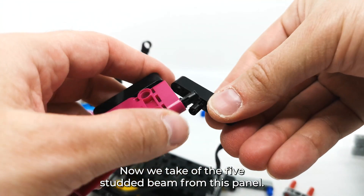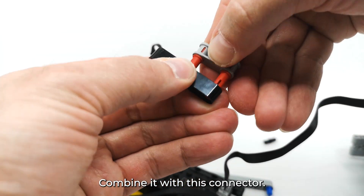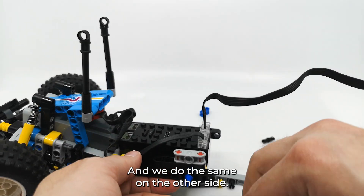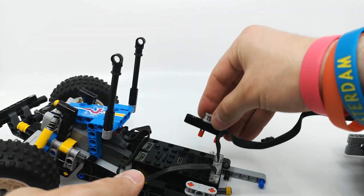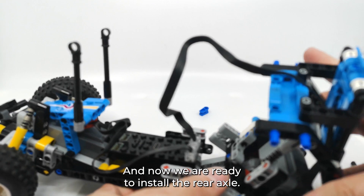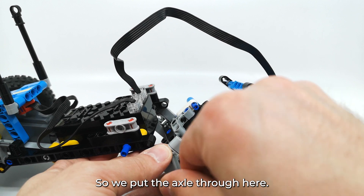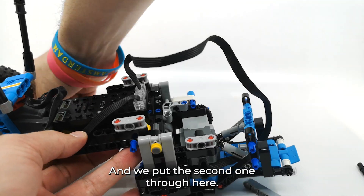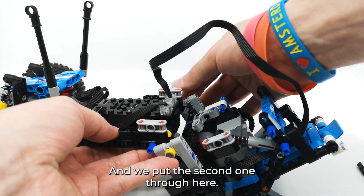Now we take off the 5-studded beam from this panel, combine it with this connector, and we put it here. And we do the same on the other side. Now we are ready to install the rear axle. So we put the axle through here, and we put the second one through here.